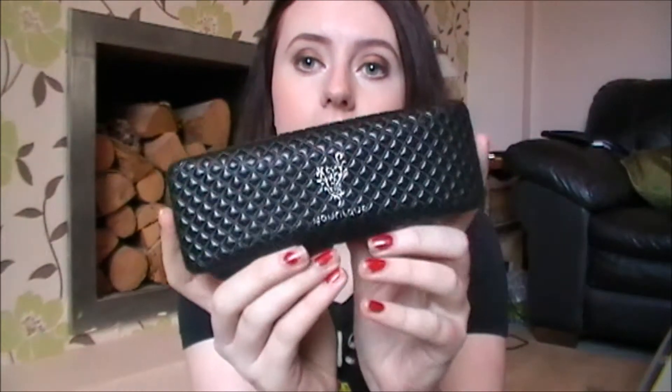So for this video I'm going to do a review and first impressions on the Unique 3D Fiber Lash. This has been talked about on so many people's YouTubes, it's quite a new product and a lot of people are just wanting to try it to see if it really works, so that's what this video is.